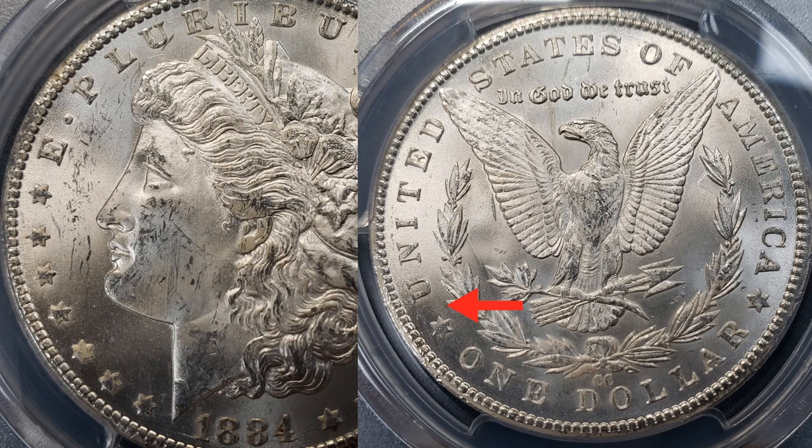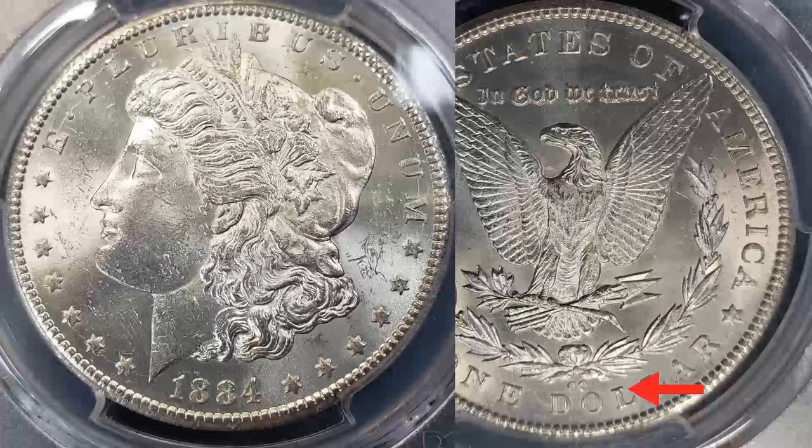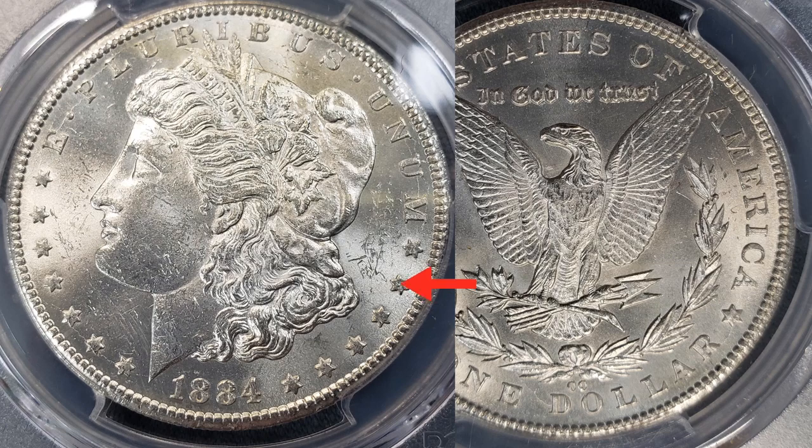Looking at the reverse of this one, it's a nice-looking coin — not nearly as many hits as the previous one. You can see some significant scraping, and right here you can see three marks that look like a coin hit the center of the breast, possibly another Morgan hitting it as it was thrown into the bag. Outside of that it has a very beautiful field. So which one do you think this is?